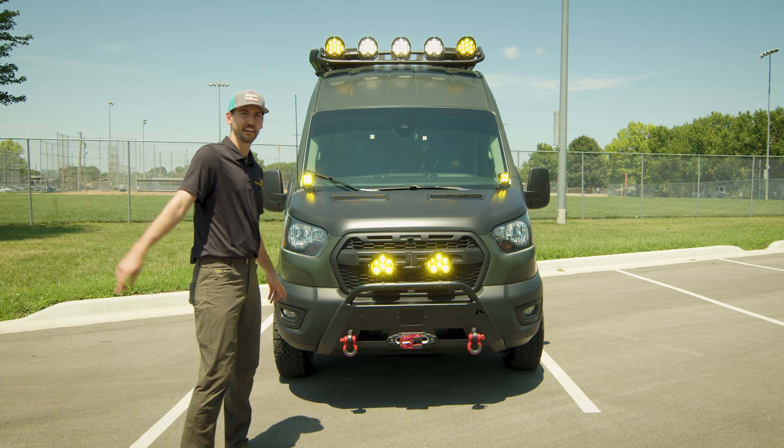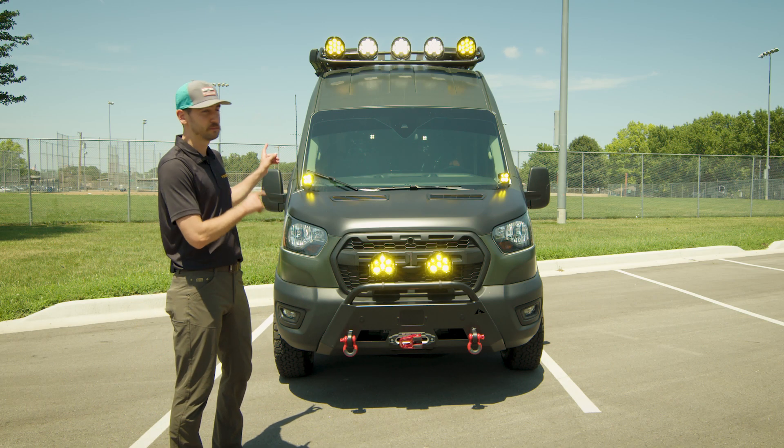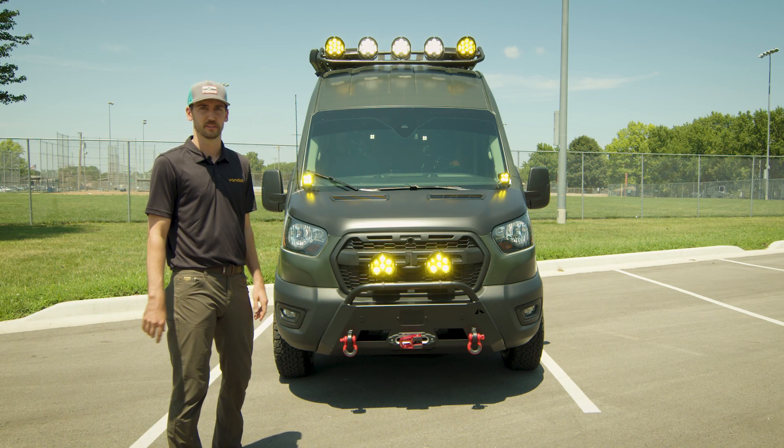Hey guys, I am Nick Eisenbarth, lead engineer here at Van Do It. Today we're going to take a deep dive into our new Move Model. Let's get after it.